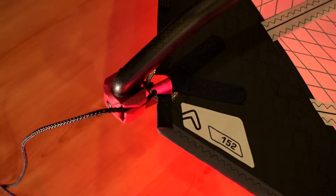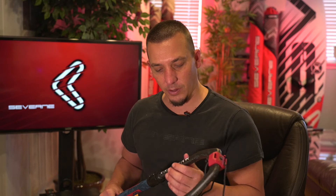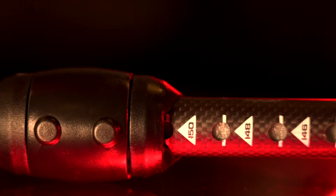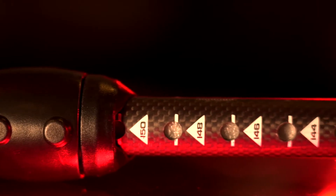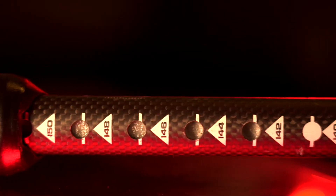Nice and easy — gets you on the water faster. Now let's move down from this nice loop-and-go tailpiece to the full carbon back end of the boom. It has these nice numbered markings on the tailpiece — the actual measurements from the front of the boom.